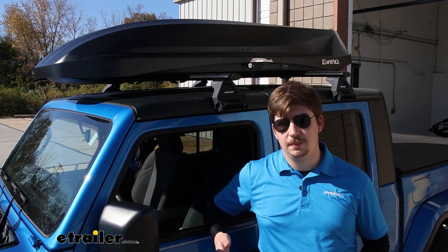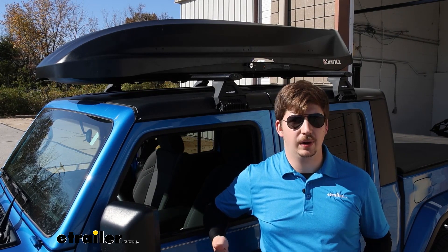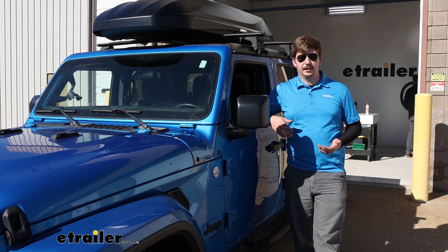You're going to have a 110 pound weight capacity, so just make sure not to overload the box — and be sure to check your roof rack to make sure it can handle that weight plus the weight of the box as well. Overall I think it's a pretty solid fit for your Gladiator.